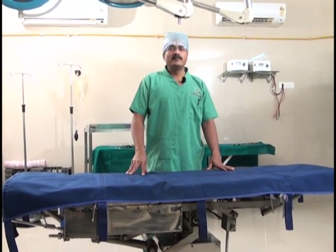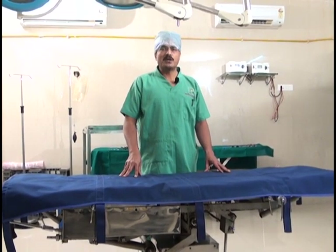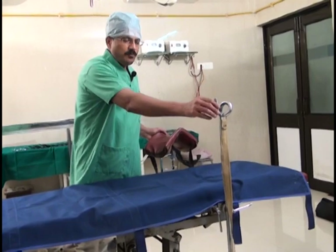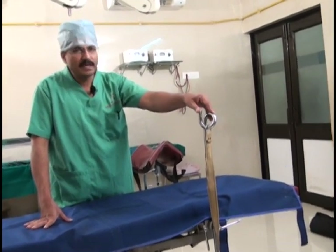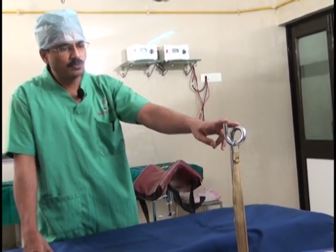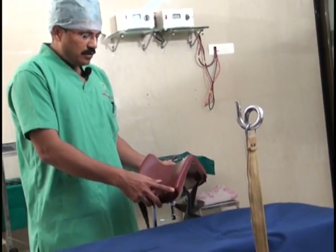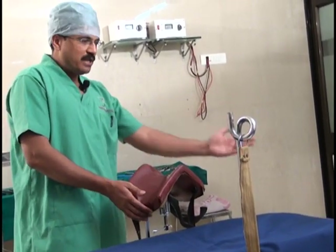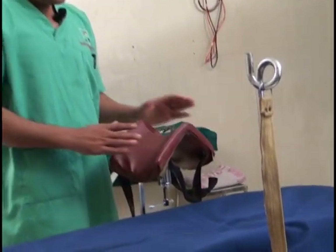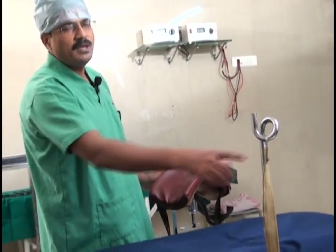A table that can go very low, is very sturdy, and can provide extreme head-low, right and left tilts, and pelvic tilts is ideal for laparoscopy. A mechanical and electronic table would be very handy, but at minimum it should have good mechanical head-low, head-up, and lateral tilt positions. Leg stirrups are absolutely wrong for laparoscopic surgeries; instead, an adjustable-height thigh and calf support that can also move front and back is a must for laparoscopy.